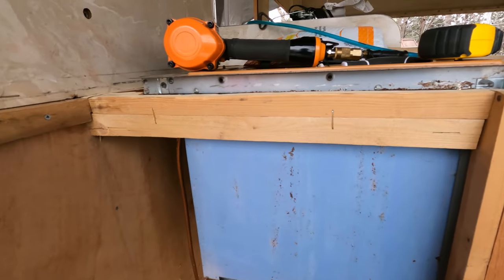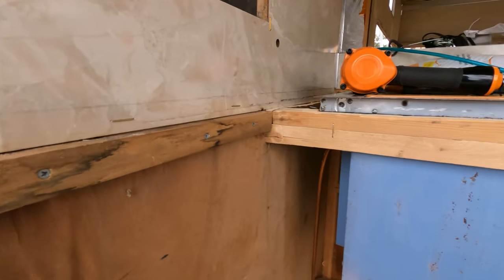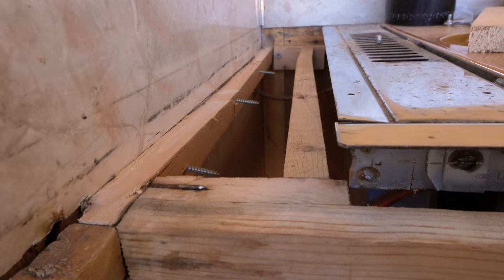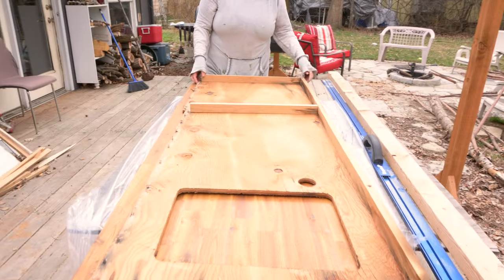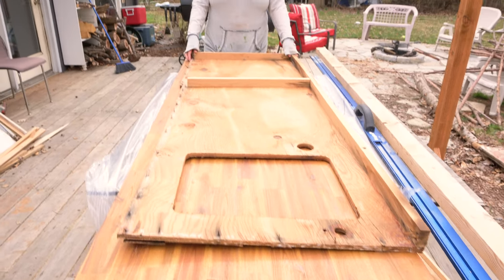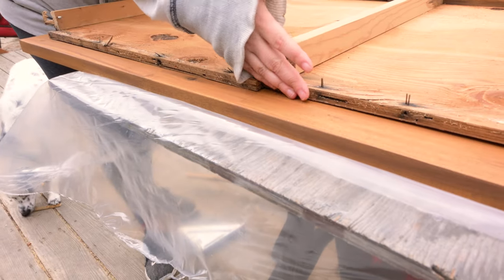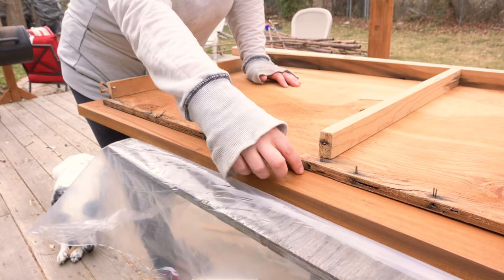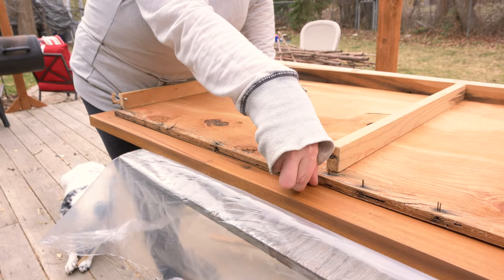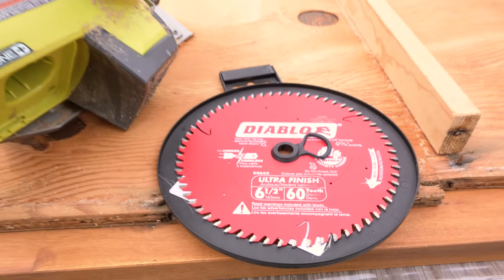A little bit of extra support there, and we finished the side pieces for our countertop. Luckily we kept our old countertop so we have a template for how to cut the new one. We are cutting it slightly different — this is flush with the cabinets and we want it to overhang a little bit, but this section right here goes under the stove, so we're going to reverse it.